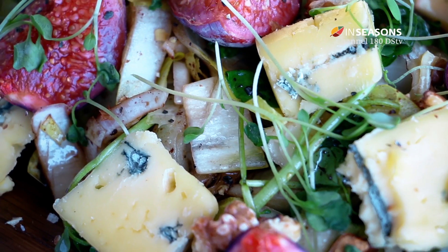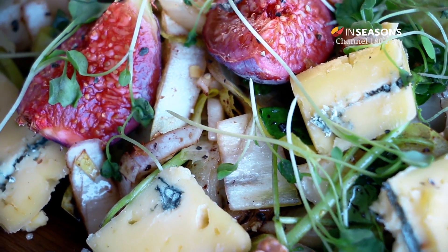That's where you add your little micro herbs. What a beautiful way to start your autumn. Bon Appétit.